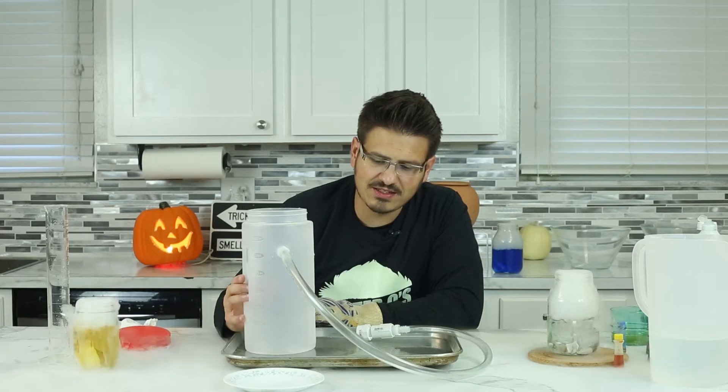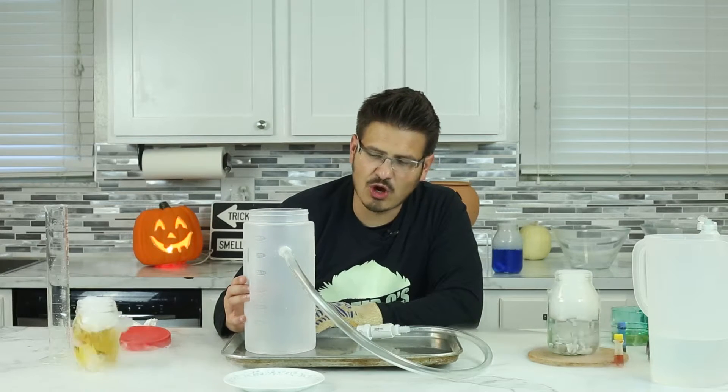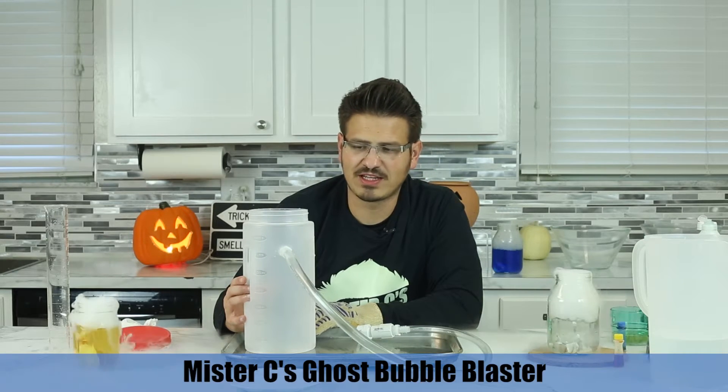This is probably my favorite thing other than the Vortex Blaster I'll show you in a few minutes. But this is Mr. C's Ghost Bubble Blaster — officially that's what I've deemed it.